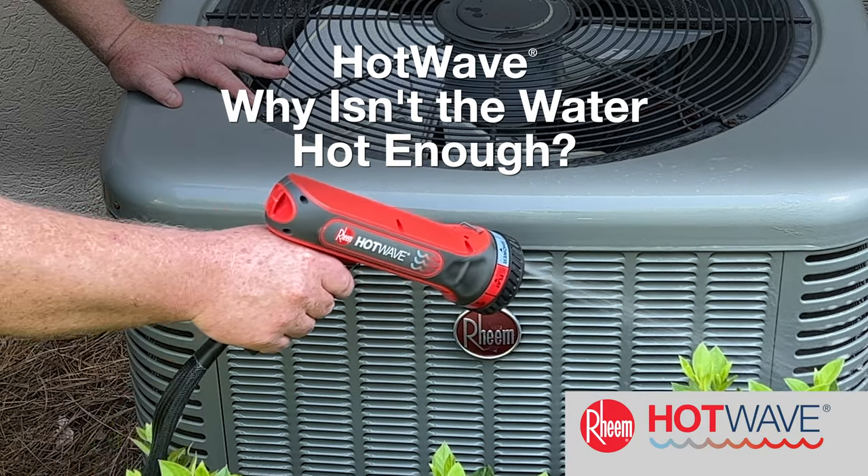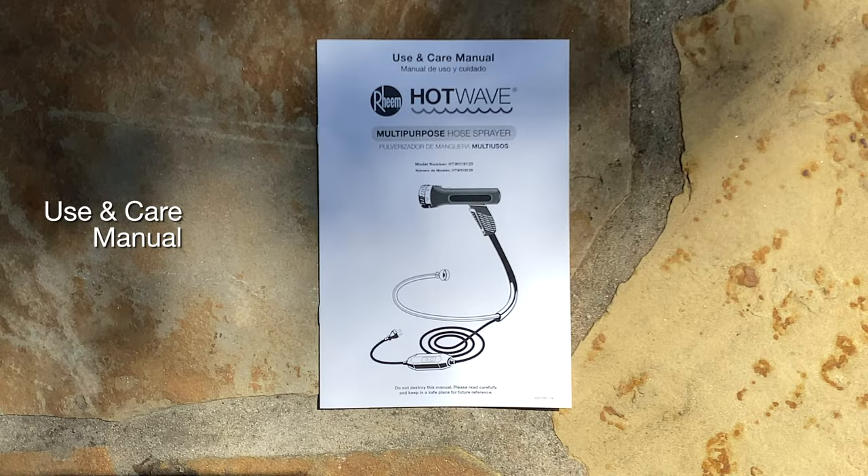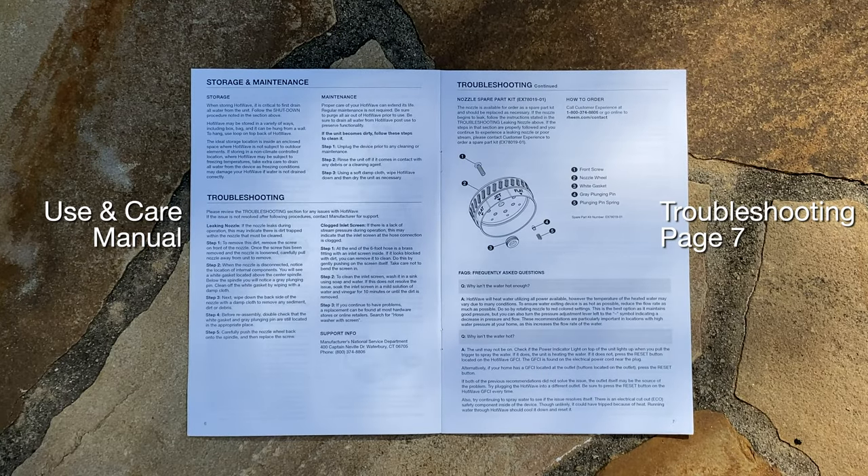Why isn't the water hot enough? Please review page 7 of the troubleshooting section of the Use and Care Manual.